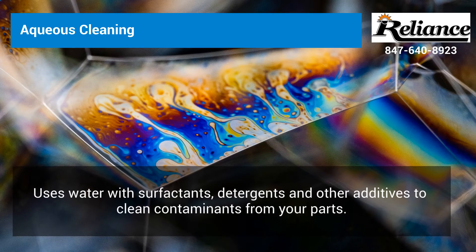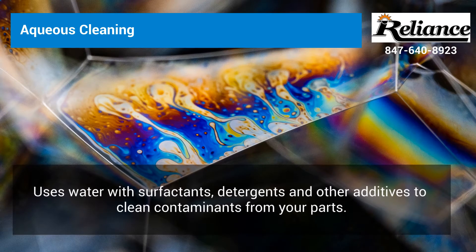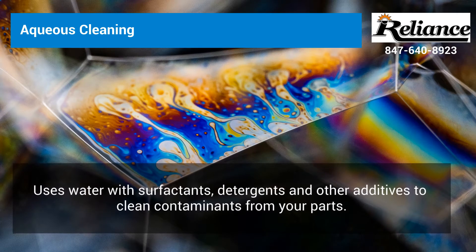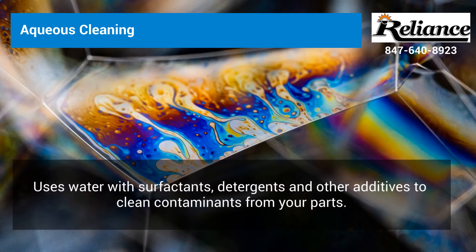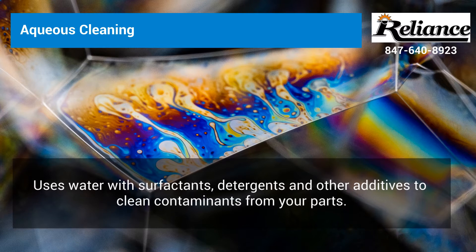Aqueous cleaning uses water with surfactants, detergents, emulsifiers, inhibitors, anti-foaming agents, pH buffers, and many other additives to the water wash bath to remove contaminants from your parts.